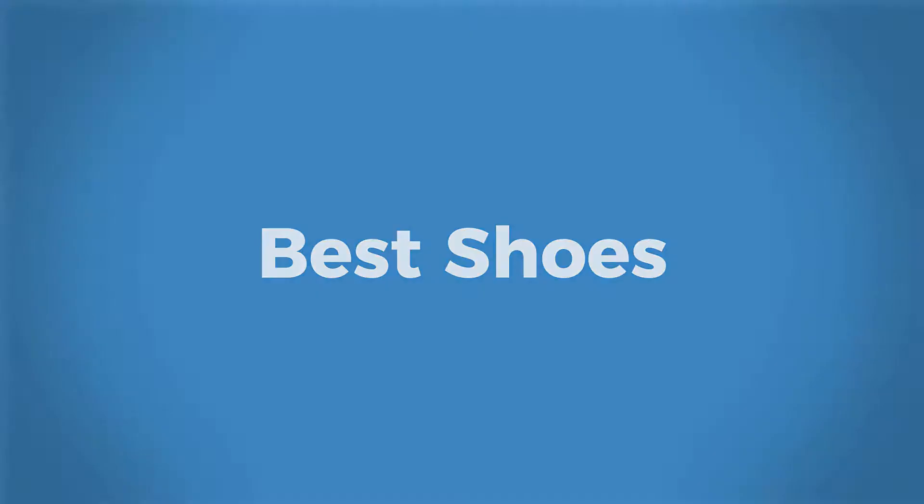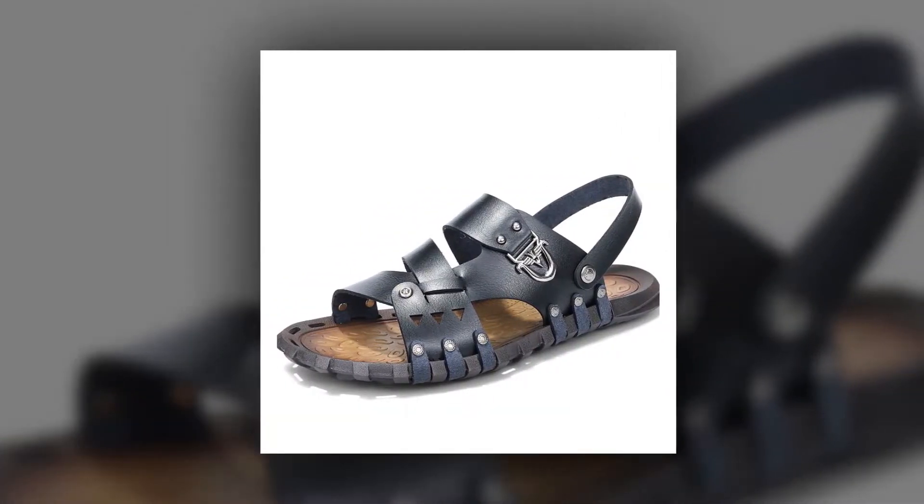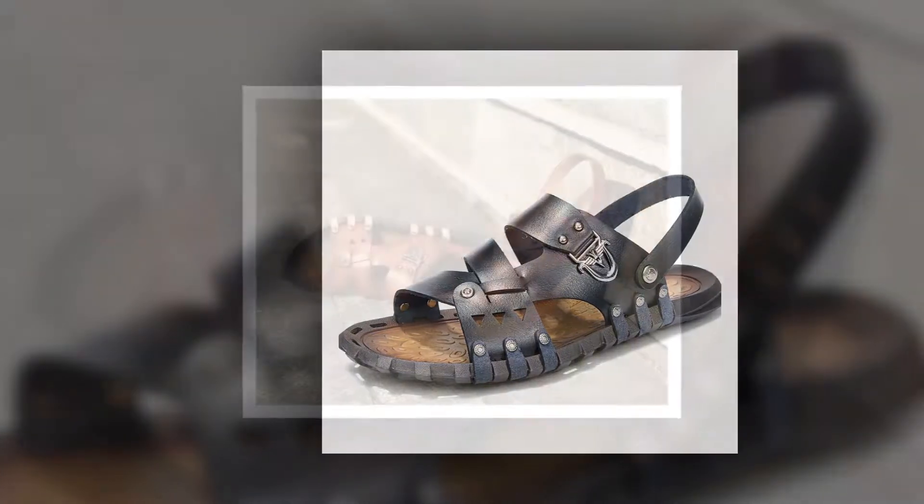Welcome to Best Shoes. Split Leather Summer Sandal. This is one of the best leather sandals of the Samwell brand.